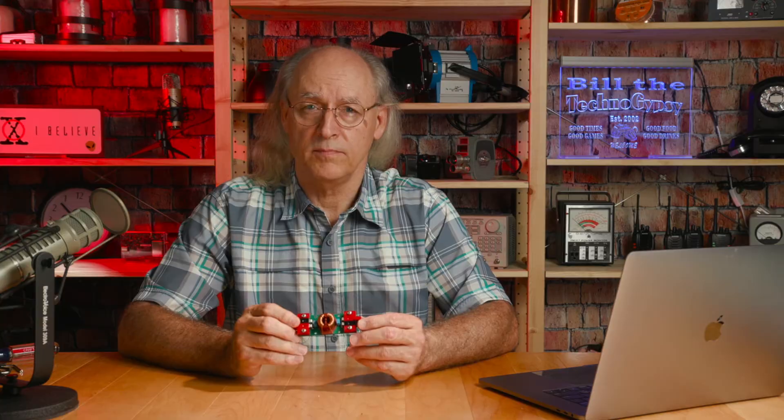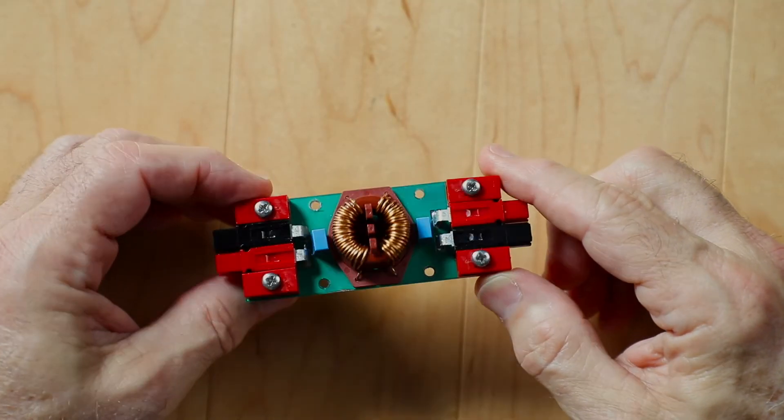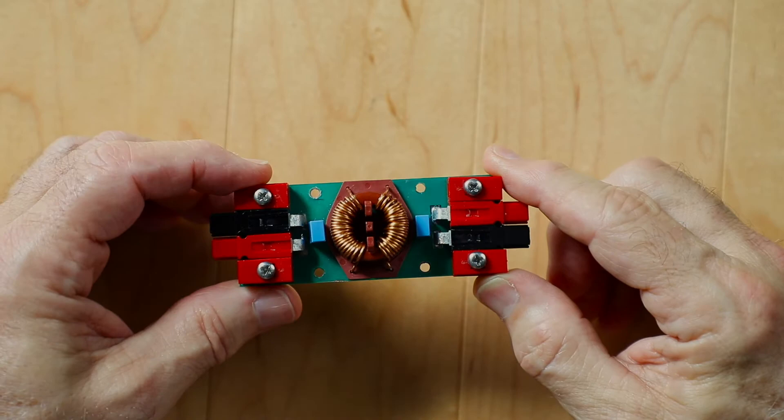This DC-to-DC converter has a very clean output with 200 millivolts of ripple, as can be seen in the scope capture. But I wanted a cleaner output since it will be used to power data networking devices. Time to put on the thinking cap and come up with a filter design. This is the result — a very small device that can be inserted into the output power line of the DC-to-DC converter to clean up the waveform.